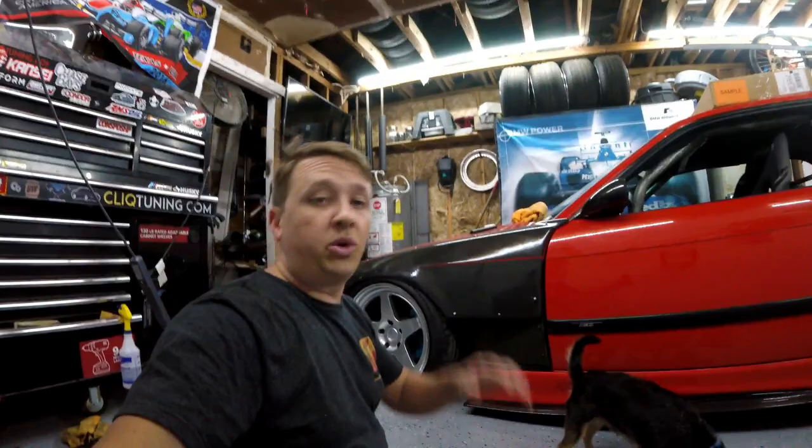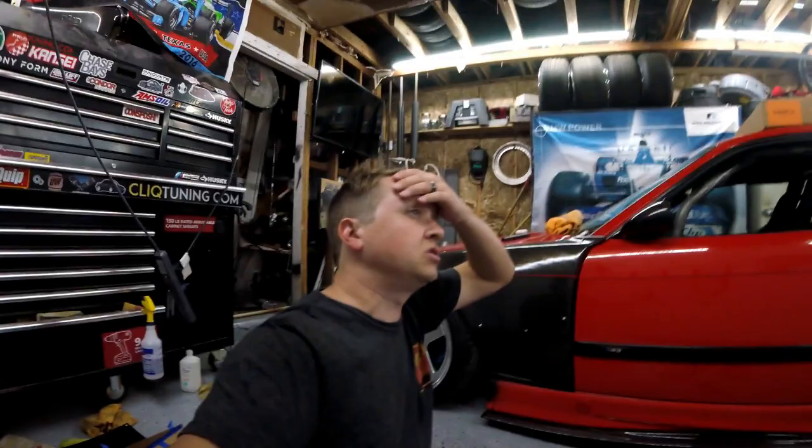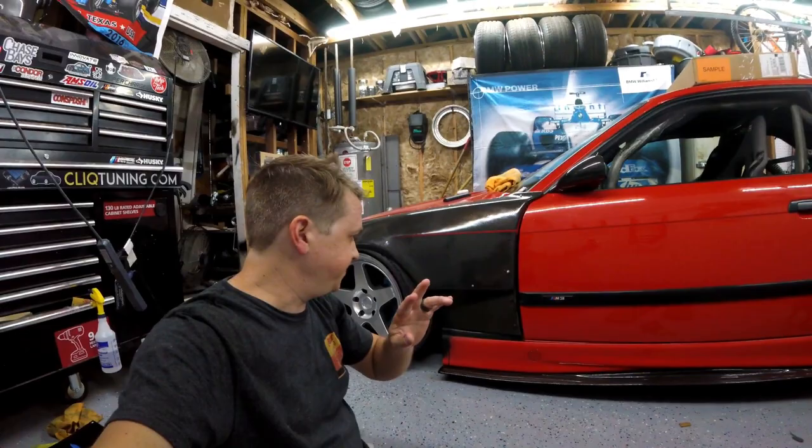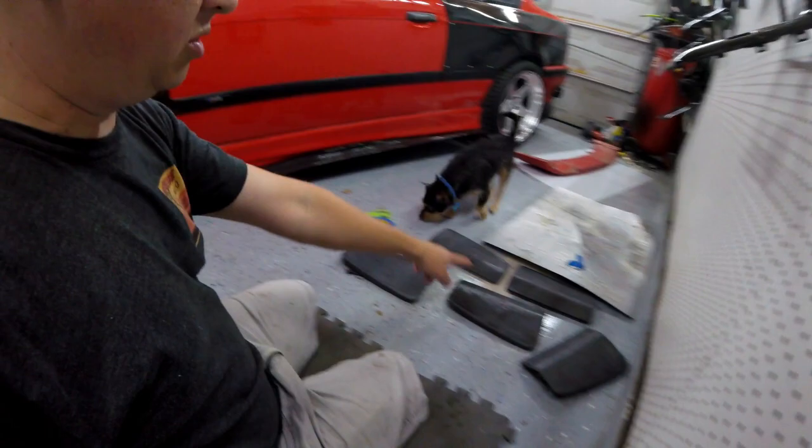Welcome back to the channel guys, we are back and we are working on the M3 tonight. We have a ton of carbon fiber parts up on the wall that are drying or in different stages of being finished. We have three projects tonight that we plan on working on.